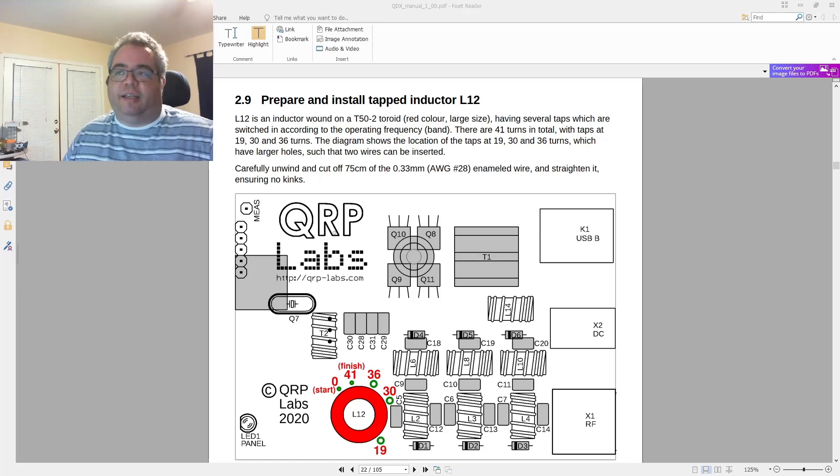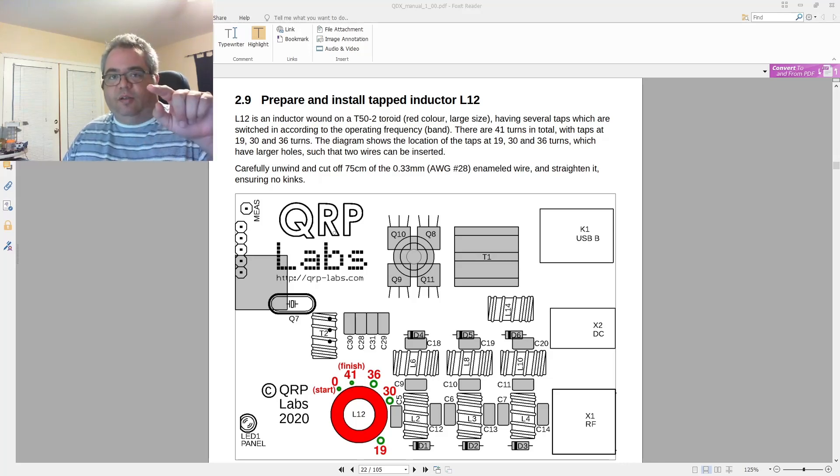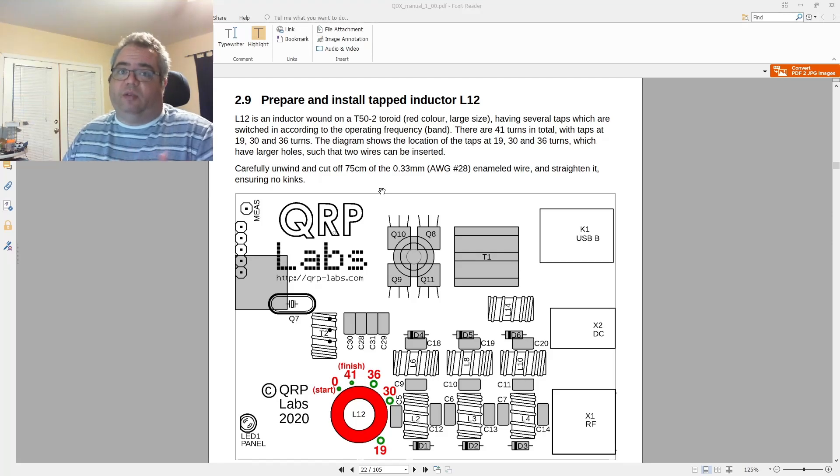L12 is actually a switched multi-tap inductor for the bandpass filter on the QDX. What that means is it's got multiple taps — instead of being one continuous set of windings, it's a continuous set of windings with attachments to some of them. That attachment is done by adding an extra big loop instead of a small tiny winding, and you tap into that loop. The QDX switches inductors based on which band is selected. It's actually not the first step — there are several steps before it — but this is the part I have on hand, so that's where I'm starting.